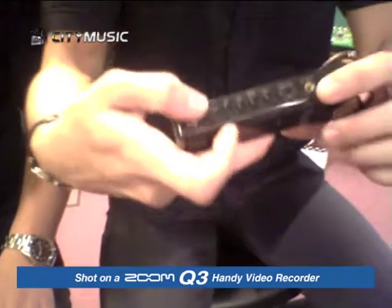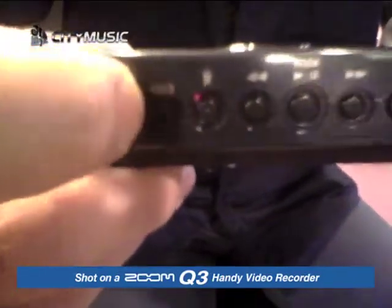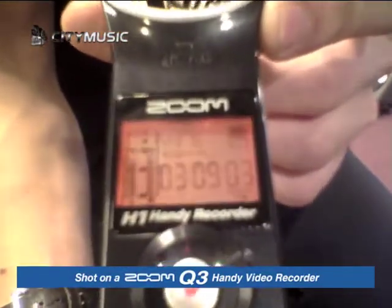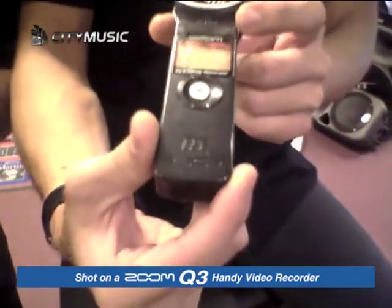All I need to do to record is to turn to the side, and then push down — slide down the on button. Then you can see the H1 powering up. It actually reads your card, and when the light turns on, you're ready. How do you do your recording then?